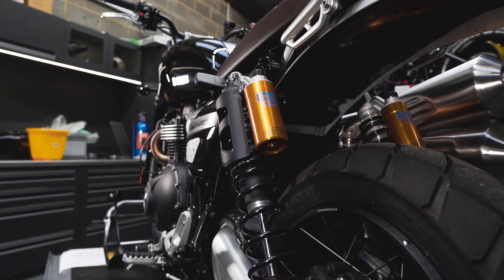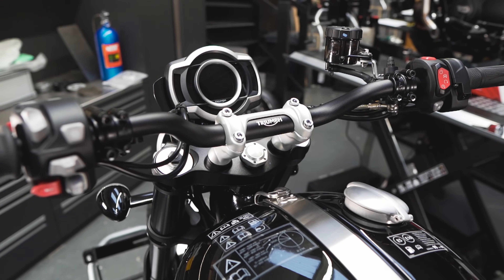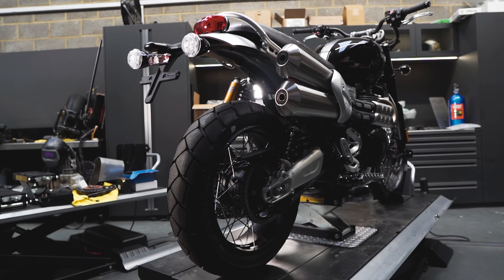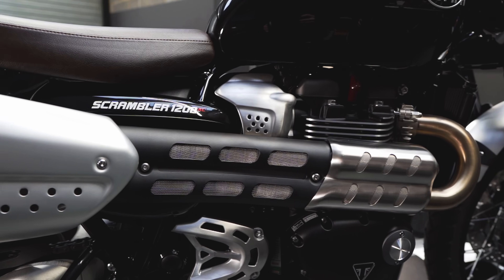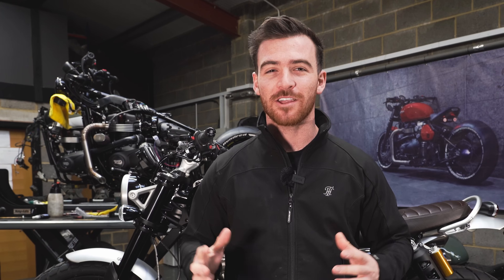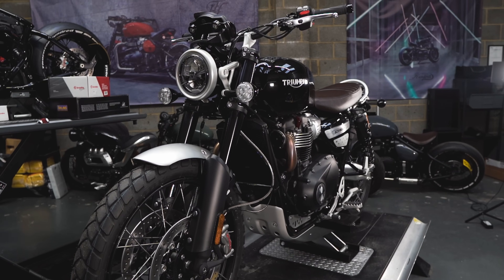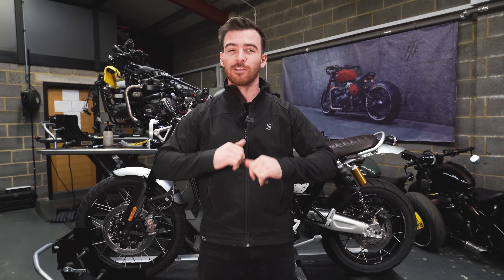We need to build a very usable classic style scrambler, and it has to have a seat height of around 750mm, which is a 90mm decrease from the factory 840mm seat height. The way we're going to be doing that is putting smaller wheels on, adjusting the suspension, lowering the rear springs, making a custom seat, and hopefully narrowing everything down so when our customer rides off-road in UK green lanes, he can flat foot on the ground and have a confidence inspiring ride. We've also got to make sure this bike looks like a classic style scrambler with all the proportions correct for that really low seat height.